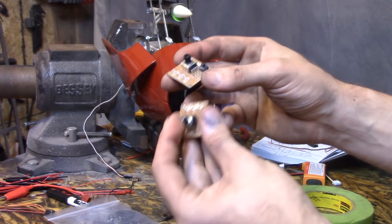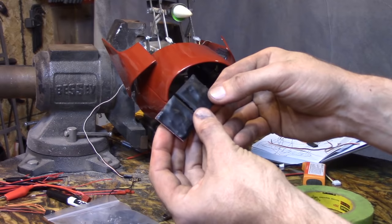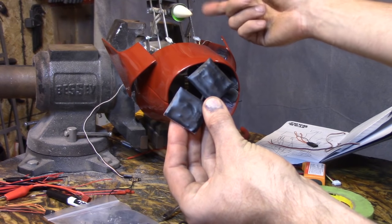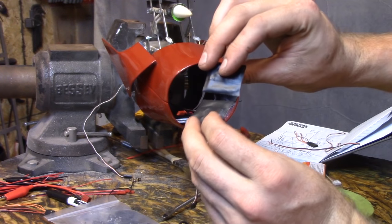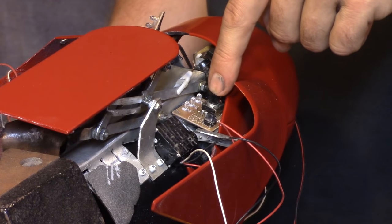On the back of my servo controllers, I covered them with hot glue and electrical tape to insulate them, because they'll both be sitting on the aluminum frame and it would fry everything and ground it out. Gotta insulate stuff. Perfect fit.